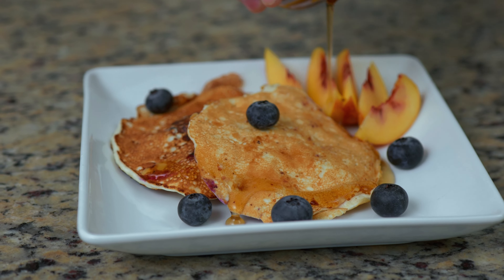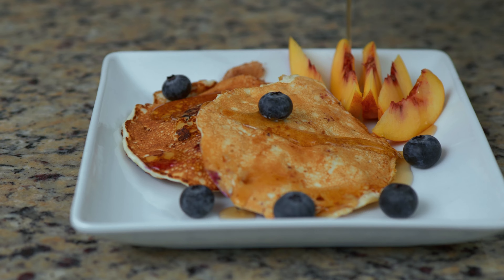Serve this with your favorite toppings, fruits, etc. Give these a try, and if you like them, a similar recipe is found on my nutritional e-books at IconFitness.com.